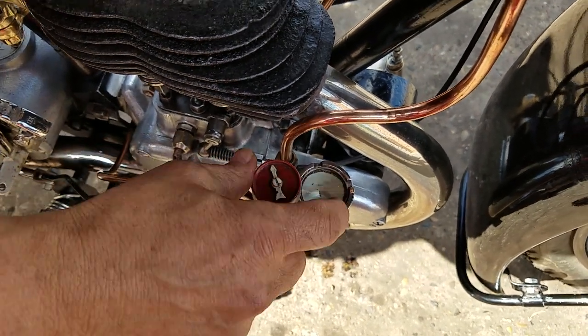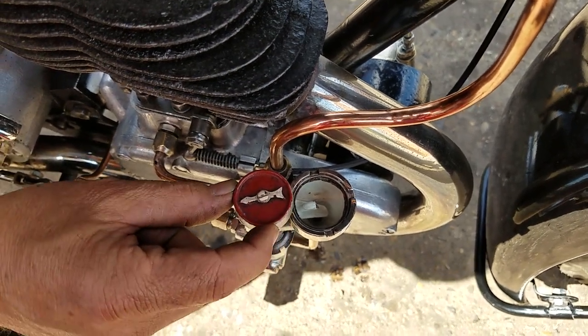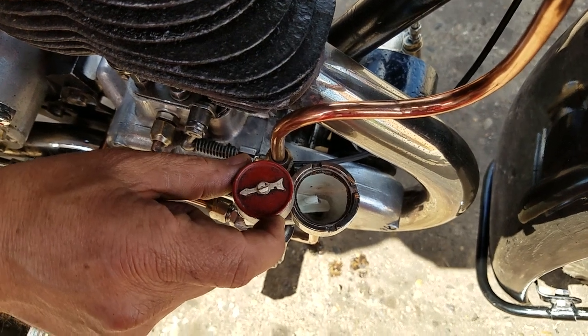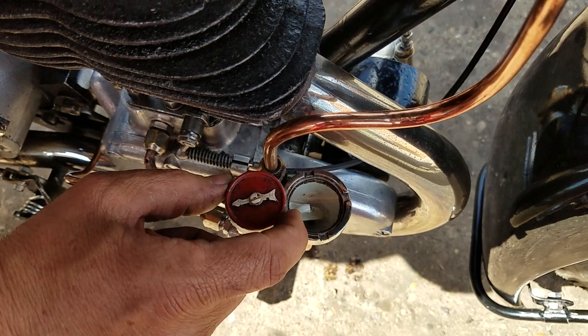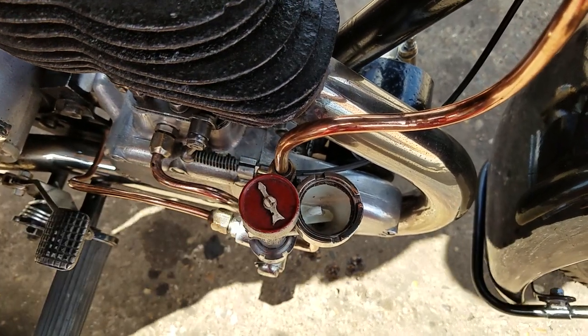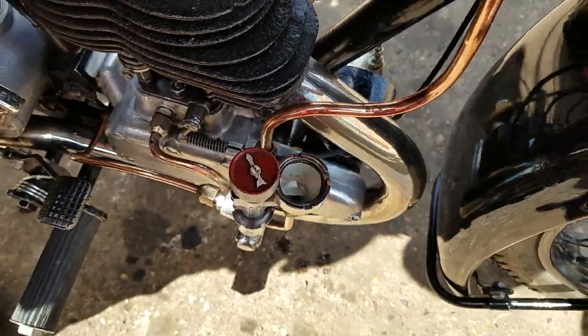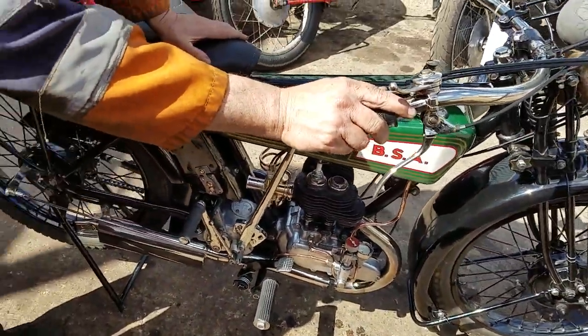It's coming through. There it comes — there it goes. It's lovely quiet, very very quiet. Built by somebody that knew what he was doing.